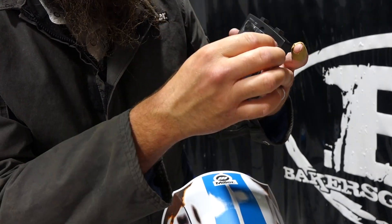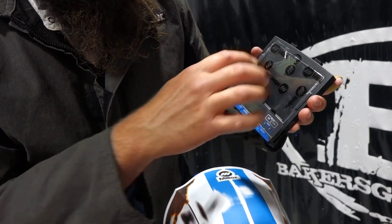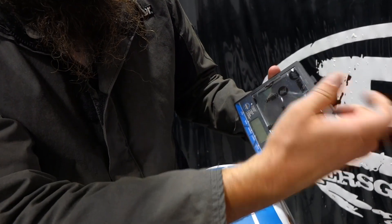We'll flip this thing around. We've got our inner lens that's just clipped in there — it pops right out like that, just pull it on the front.